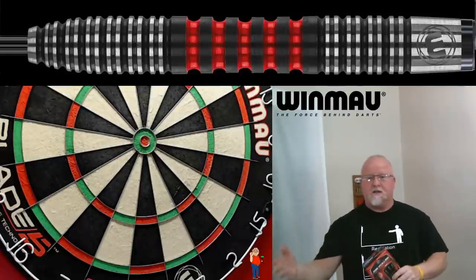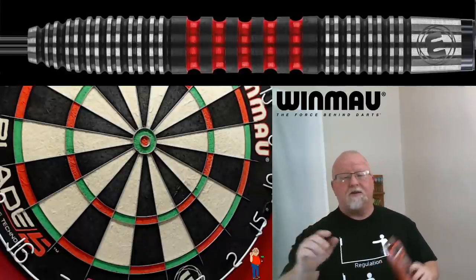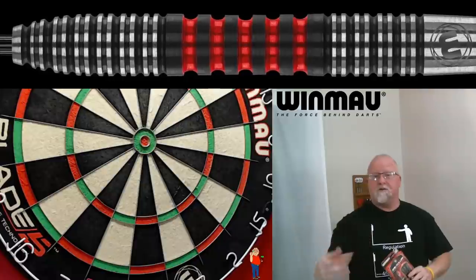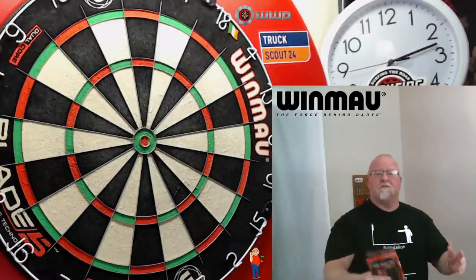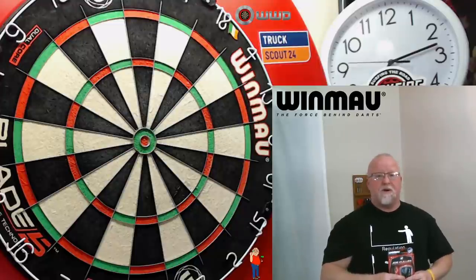However, before we get into this video, I do have a little bit of a rant, so please bear with me here. As we all know, Windmore came out with their launch just last week. They had a ton of new, incredible, awesome products hit the market.